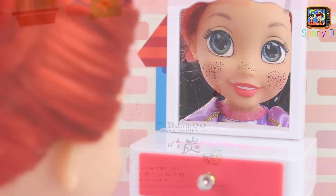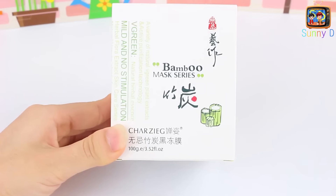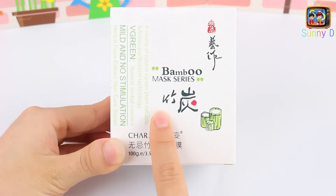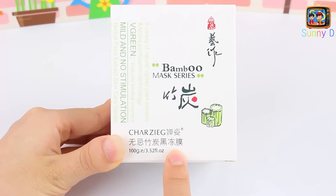So if you've never done a mask before, make sure you have an adult with you. Ours is a bamboo mask, and it's got charcoal and green tea. Make sure you have a grown-up to help you do this.